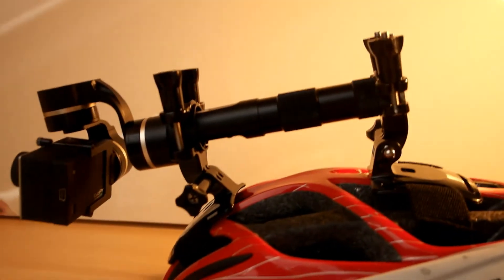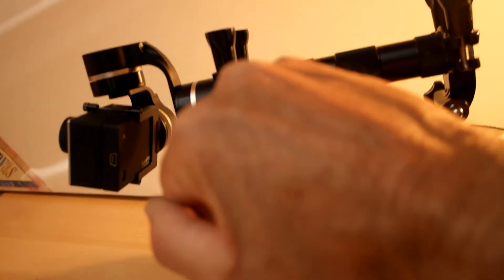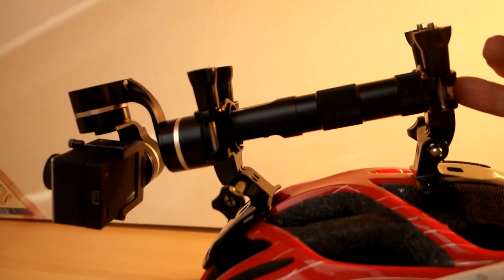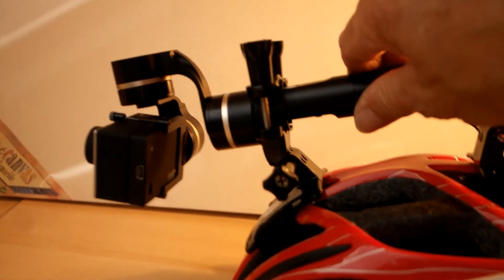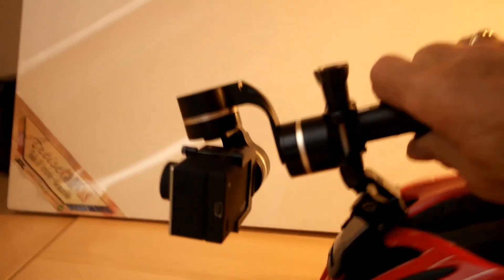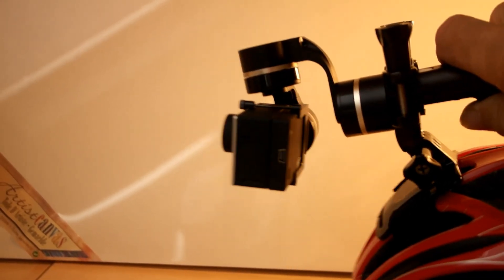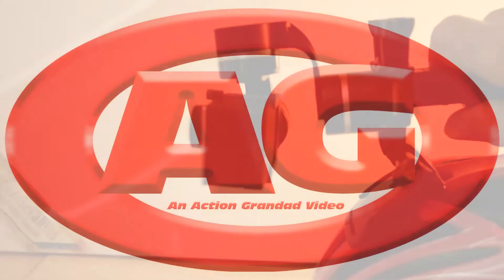Be very careful not to over-tighten, particularly at this end. This end has the metal fitting with the screw thread inside, so that's okay — but I don't think that's going to turn anywhere. That's certainly going to work very well when I take it out tomorrow morning.